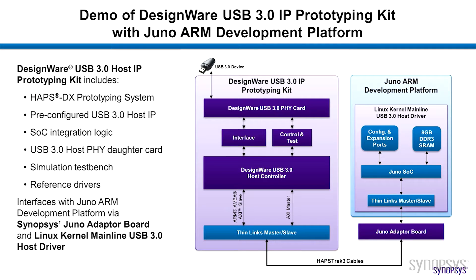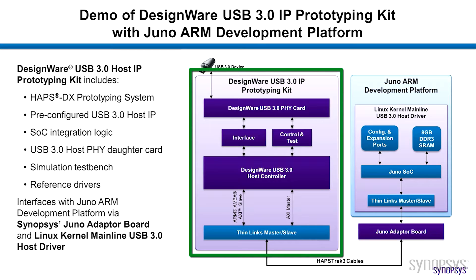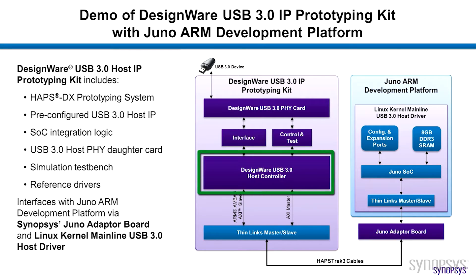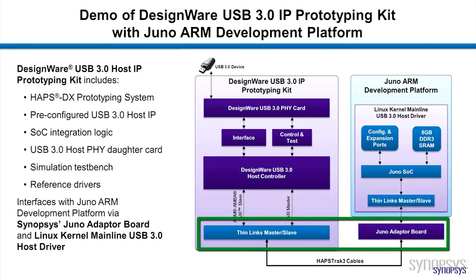Our setup includes the Juno ADP connected to a Synopsys HAPS DX FPGA-based prototyping system with pre-configured USB 3.0 host IP and SoC integration logic, a USB 3.0 host SuperSpeed 5 daughter card, simulation test bench, reference drivers and application examples. The kit includes an adapter board which enables communication between the HAPS DX and Juno ADP.